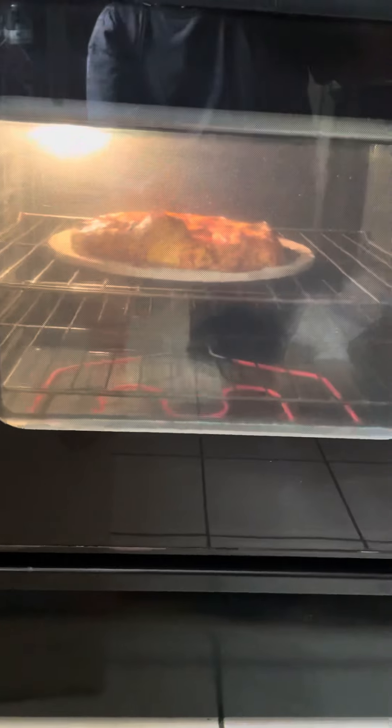Alright, the pizza's almost done — look at it in there, it's looking pretty good. I wasn't too worried. You live and you learn, and then you live again. You just keep living. Look at it, it's bubbling in there.